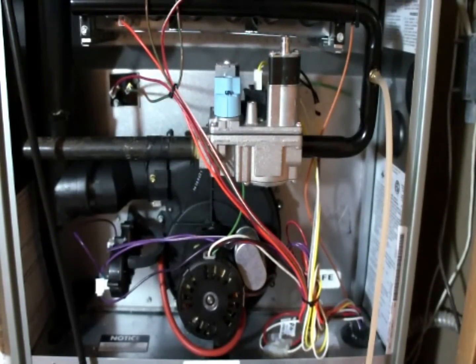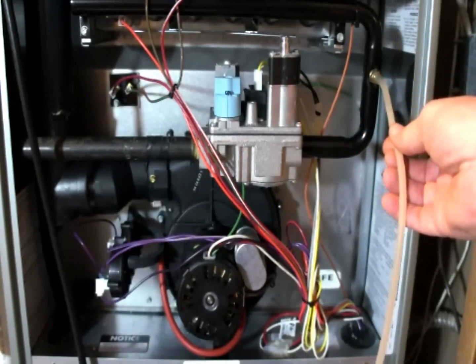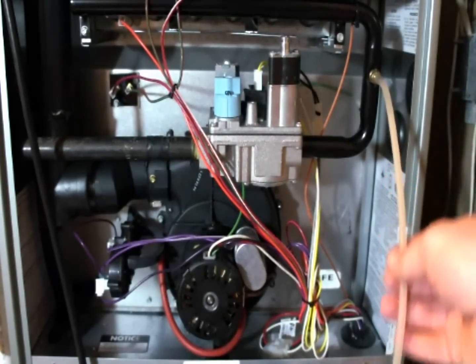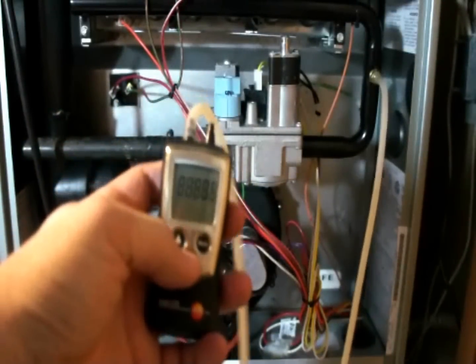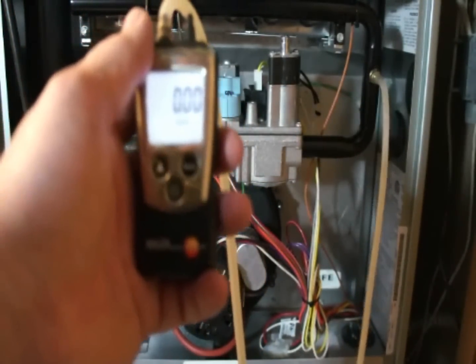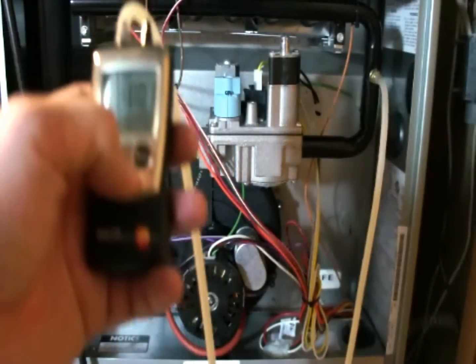The Contour is a full modulation 90 Plus that goes from about 30% up to 100% of full fire. I've hooked a pressure tap up for the manifold pressure. We're going to set the furnace up on high fire right at the thermostat and measure the manifold pressure with a Testo 510 manometer — a real nice, accurate instrument. I'm also using a Testo 330 Long Life combustion analyzer for the combustion testing.